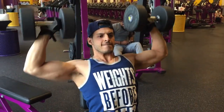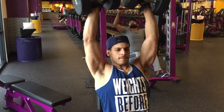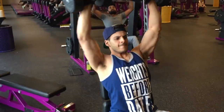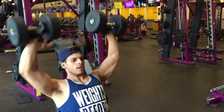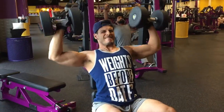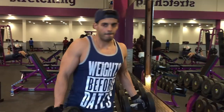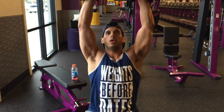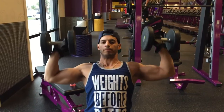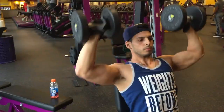We're jumping straight into overhead dumbbell presses. For the first set, don't go your heaviest — you're still warming up. Come down to about 90 degrees, even with the floor. I prefer to sit down, because standing puts a lot of tension on your lower back and spine. Sitting lets you really control the motion.